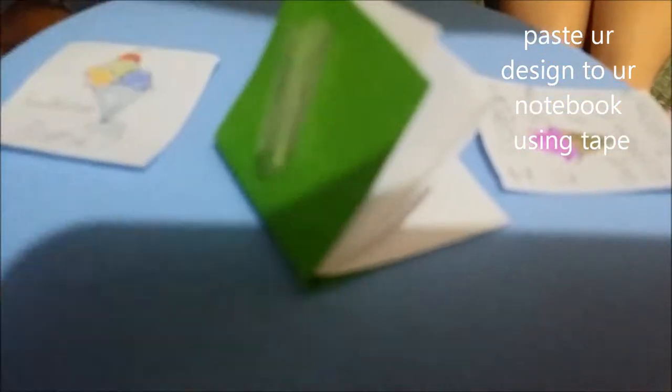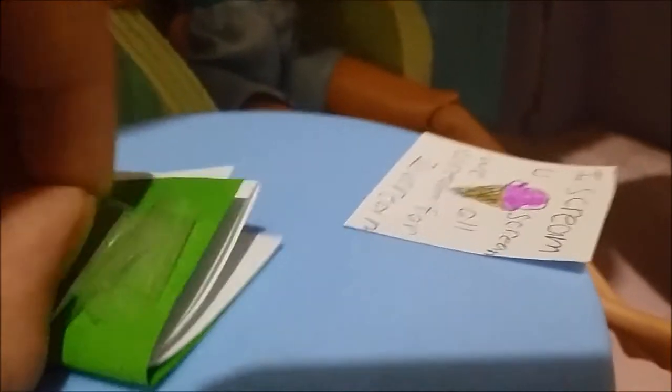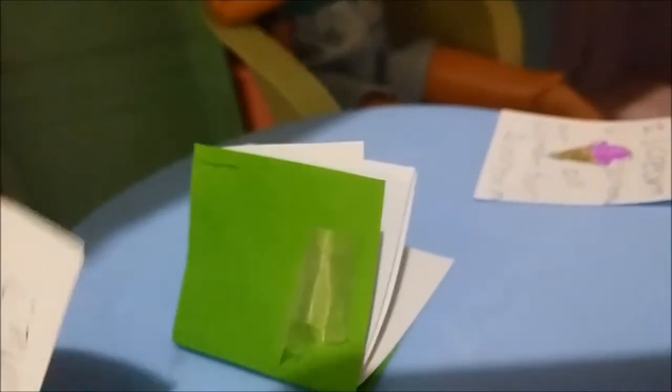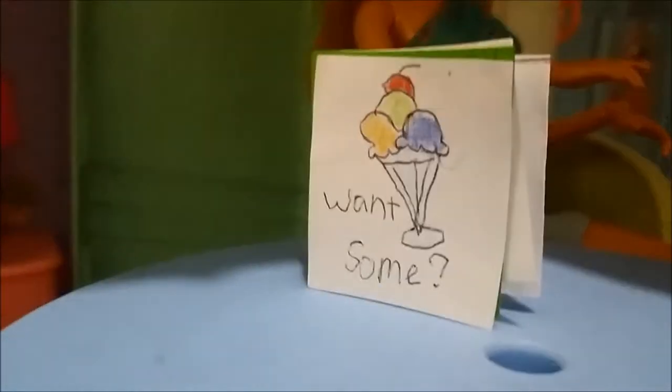Now that we're done with that part, we're going to paste this onto the notebook using some tape — we'll put the tape at the back. We put two pieces of tape in there and one is kind of broken, so let's take that out. This is the back of the notebook — let's paste it on. The back is done, but we haven't done the front one yet.